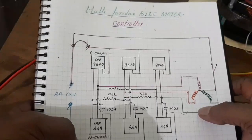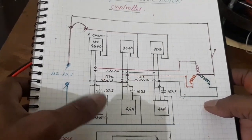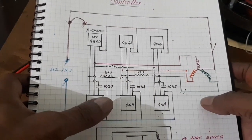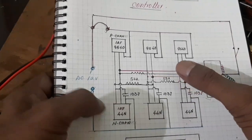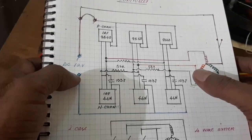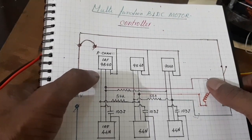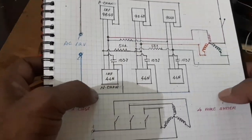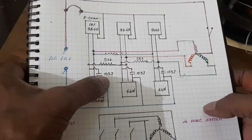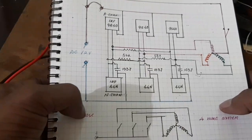Here, look at the picture. It is a full bridge. The bottom MOSFETs are 44N channel MOSFETs and the top 9540N channel MOSFETs are used. Here the accelerator circuit: capacitor 103J and resistor 56K.